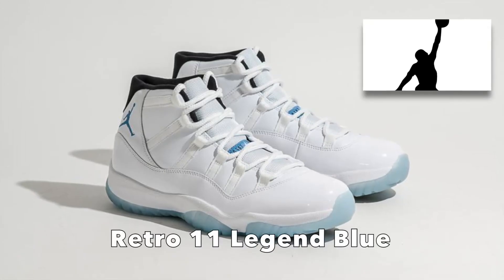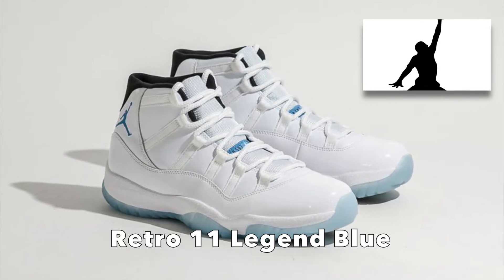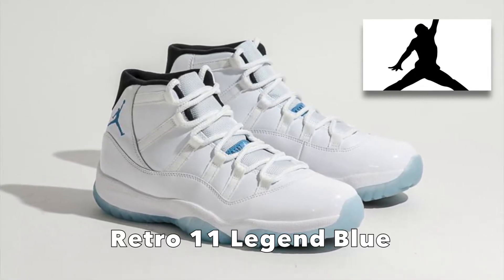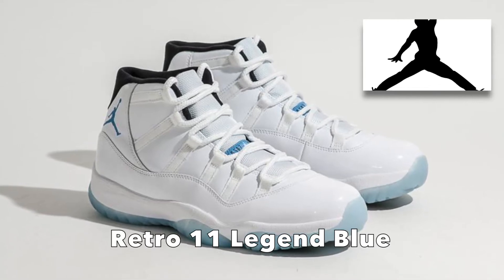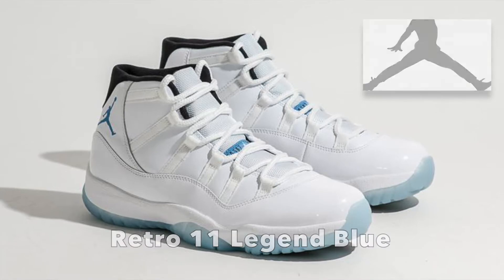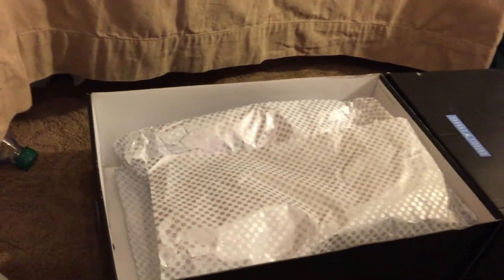This is Sneakerheads Town here, and today I have another unboxing and review on the Legend Blue Retro 11. Once you open the box, you have this nice blue plastic covering.